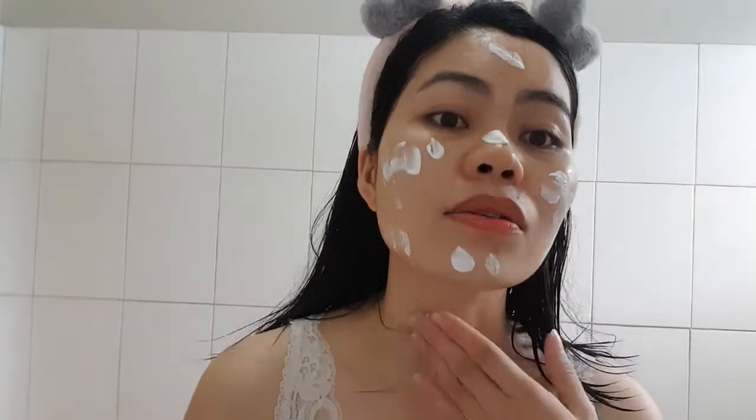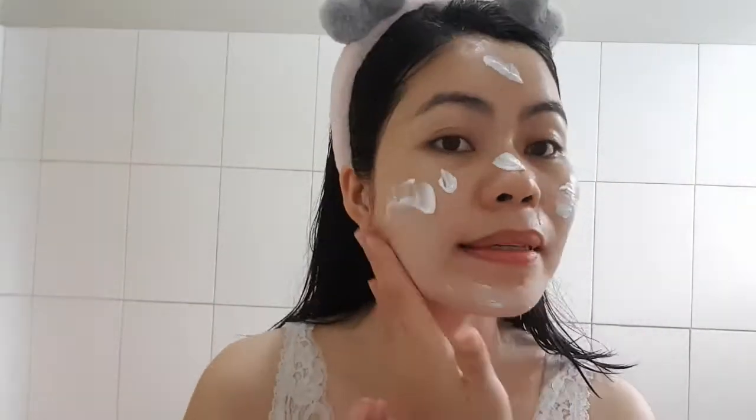Last but not least, which is very, very important: sunscreen. Sunscreen is the most important part of your skincare routine — you can forget everything but not sunscreen. So I hope that you are properly exfoliating your face, and remember not to do it all the time. Thank you so much, bye!